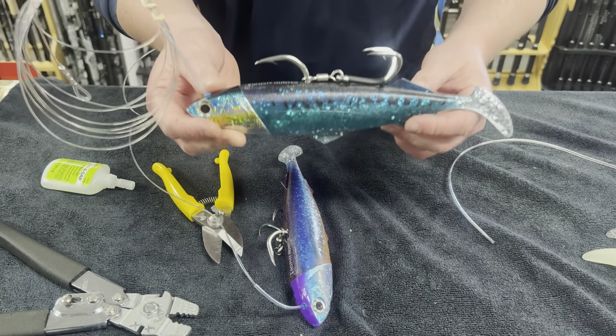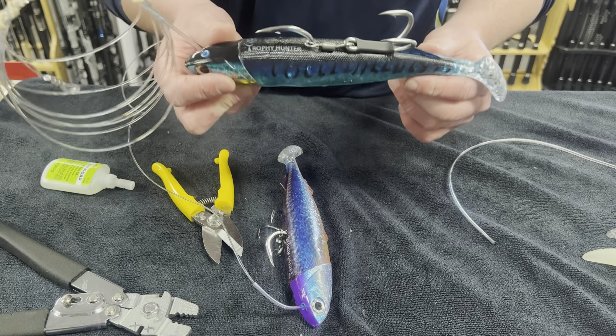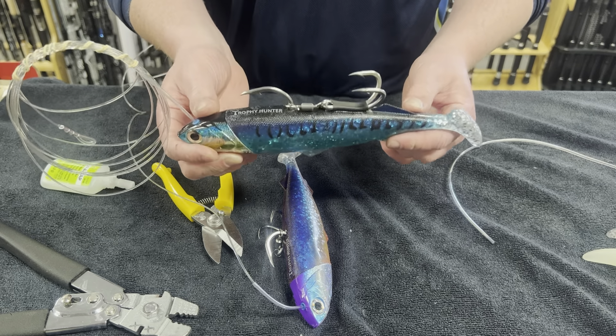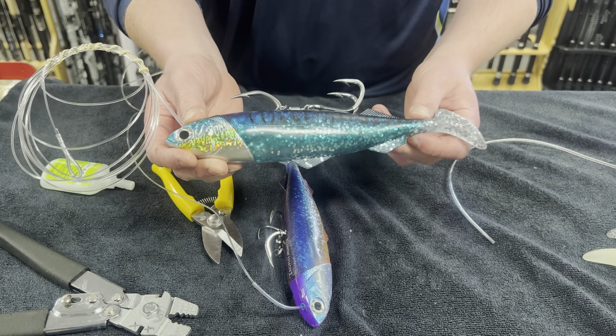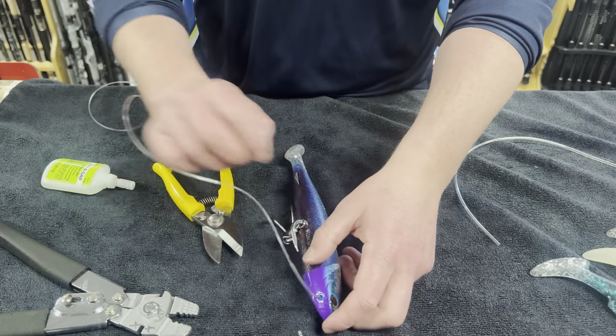As you can see, at Otto's Tackle World we already have pre-rigged Pro Fiji's in the cabinet ready for you guys to come in and buy if you don't have time to rig them yourself. Thanks for watching guys and we'll see you out there on the water.